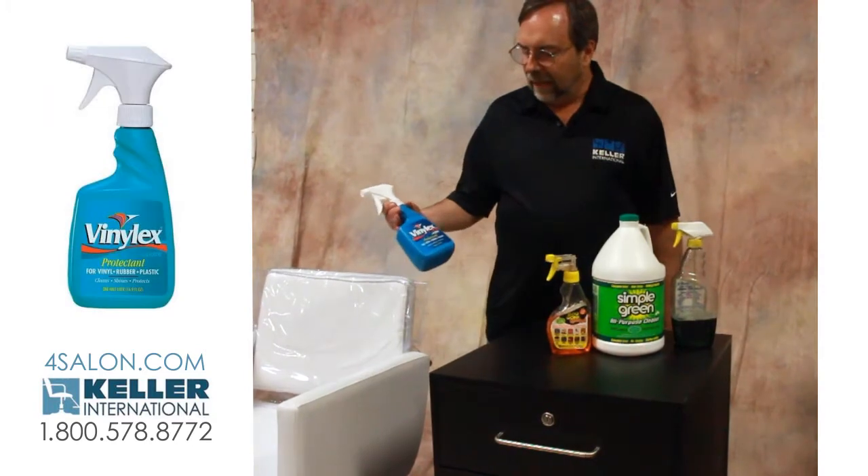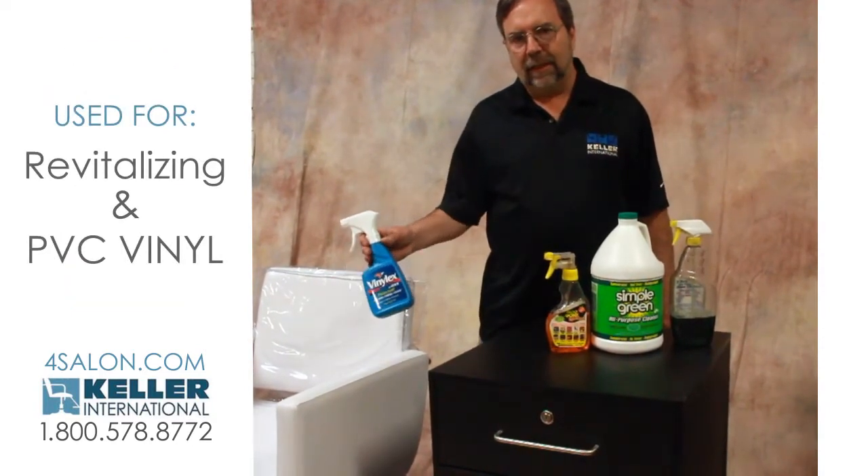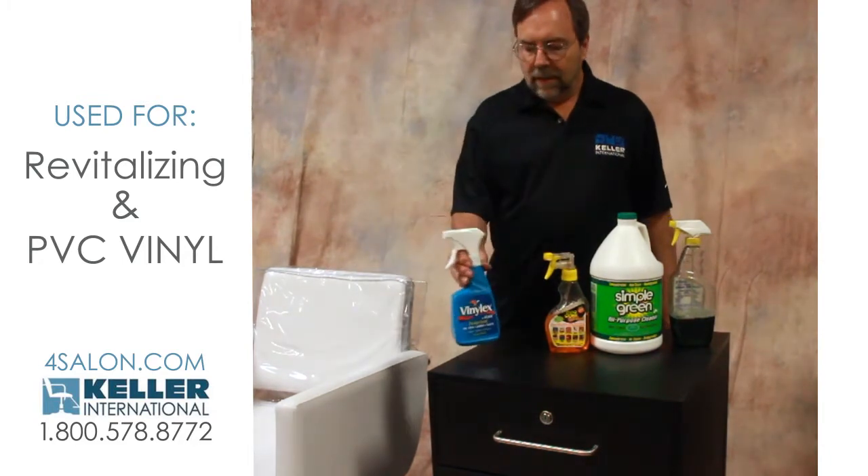This is Vinyl X, which works typically pretty good for revitalizing and cleaning PVC.